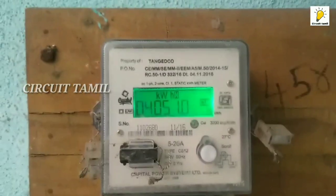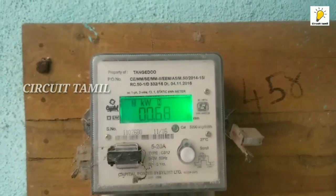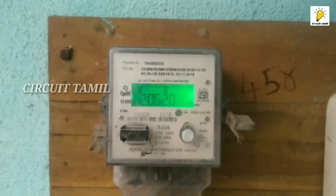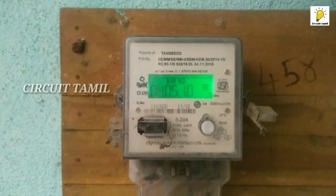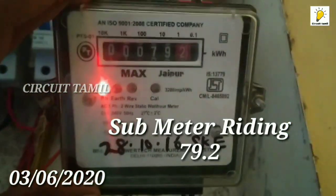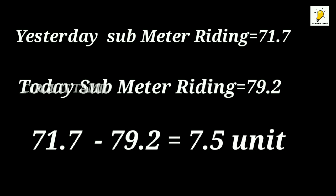We are going to have a reading. Press the button in place, and it won't be able to use EB and TNEB. So we are going to take a certificate of penalty. Okay friends, this date is June 3. Now we are going to note the reading here. We are going to minus this reading. This unit is 0.5 unit — that is the submit value. Now we are going to check the TNEB reading and check this comparison.